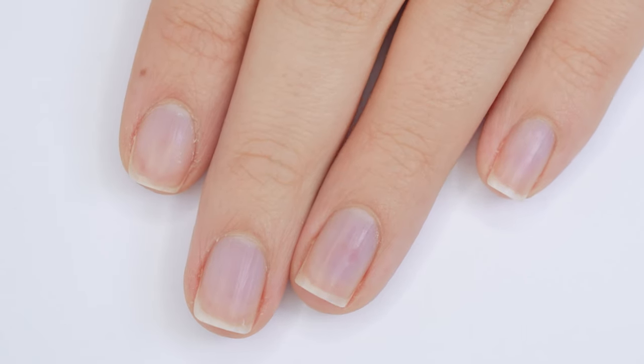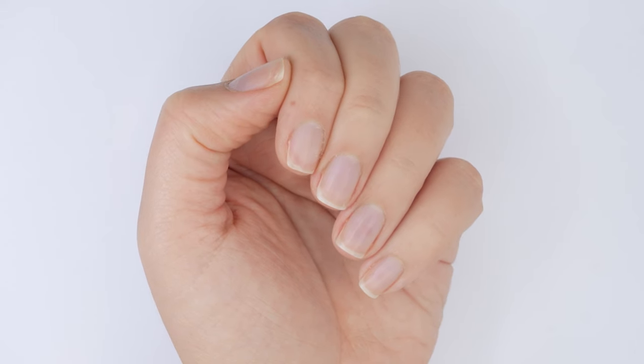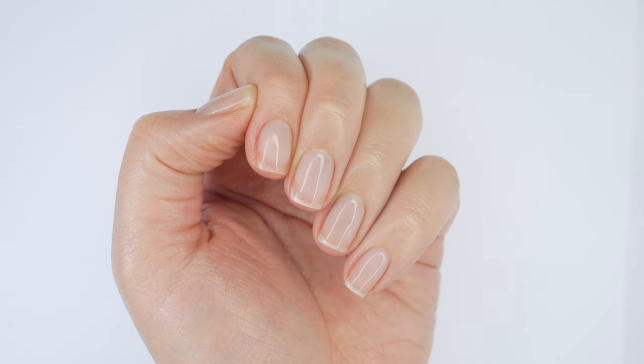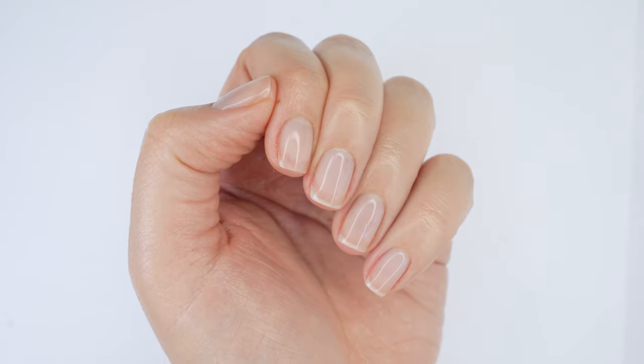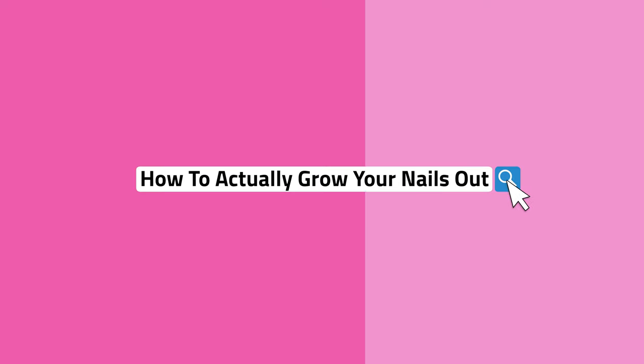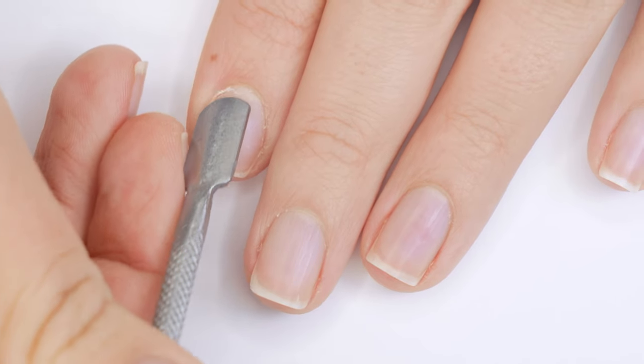In this video I'm going to show you my new nail routine for protecting my natural nails and getting them to grow longer and stronger. About once a month I do this routine, and it starts with the basic steps.